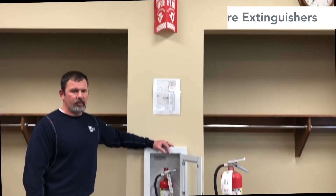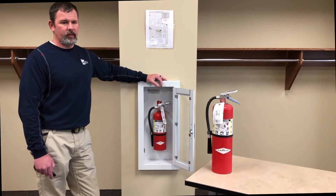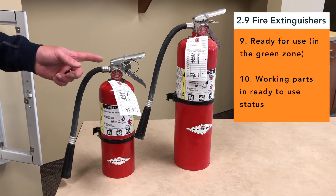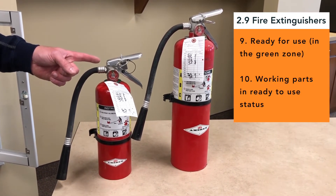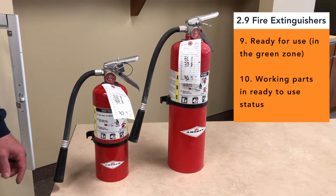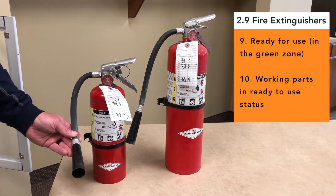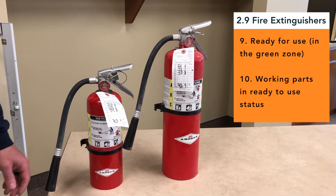The point is to make sure someone can find it. Now, let's look closer at the fire extinguisher. Check the gauge to make sure that it is in the green zone — that means it is ready to go. Also, all working parts should be in ready-use condition. The hose isn't plugged, and it should not be rusted. Make sure that it has a locking pin and seal too.